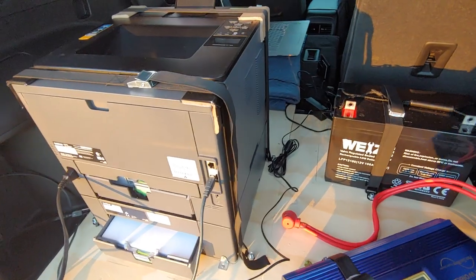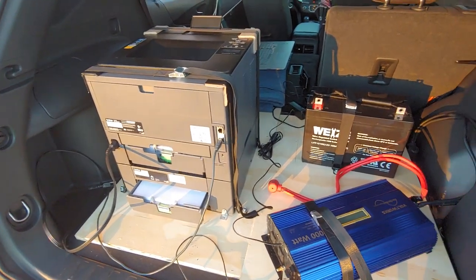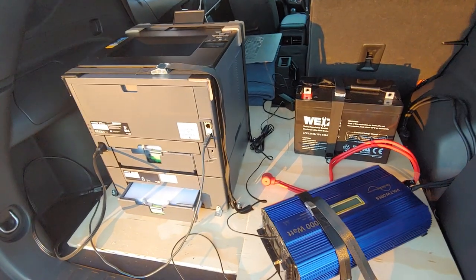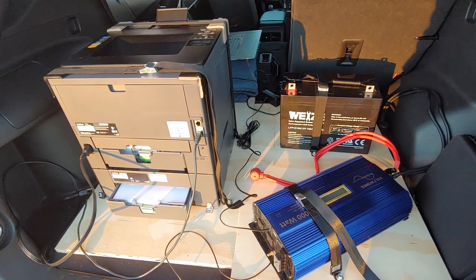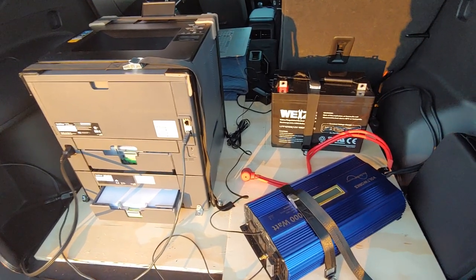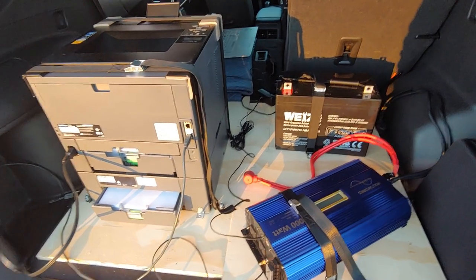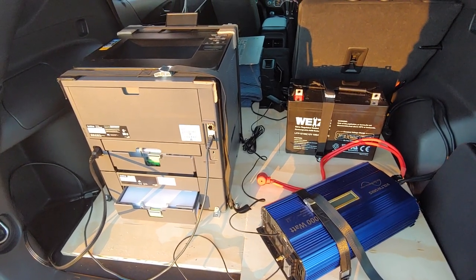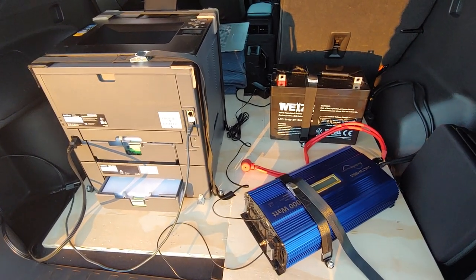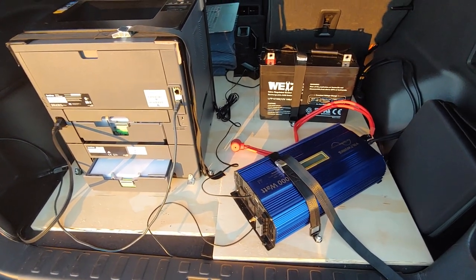All right everybody, doing one last video on my printer setup here. Got it from a guy on the Loan Signing System — him and one of his guys showed the setup, and I just wanted to go over a few small details I think are important if you're going to do this. As you can see right off the bat, I got a piece of plywood down there.